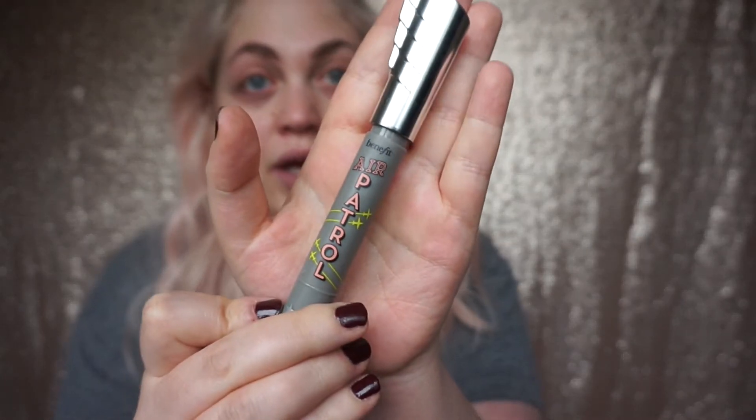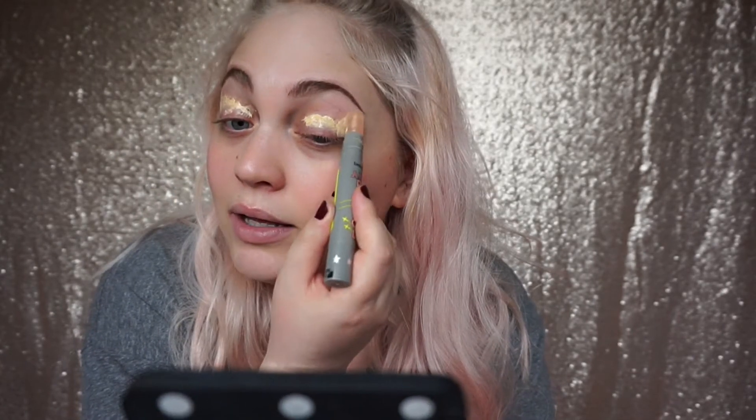To start priming my eyes I'm gonna be using the Benefit Air Patrol. The only thing I'll say about this is it's so hard to open - every time you open it you have to be so careful. I'm just gonna dab that onto the eyes, taking it out to exactly where I'm gonna be putting any shadow, and take my favorite Zoeva concealer buffing brush and just blend that out.